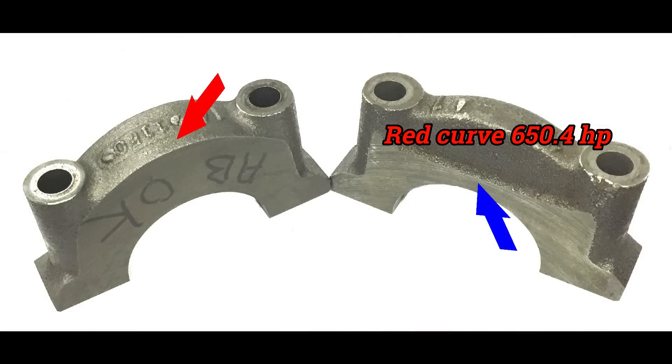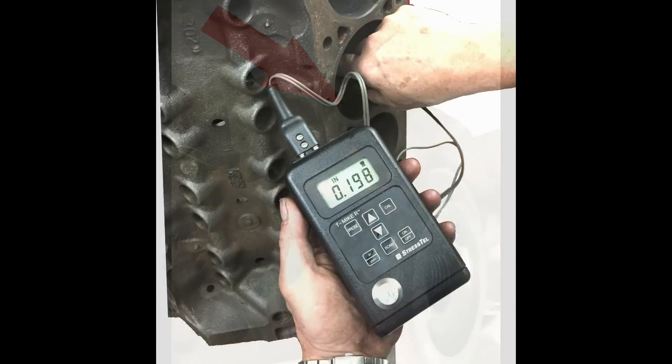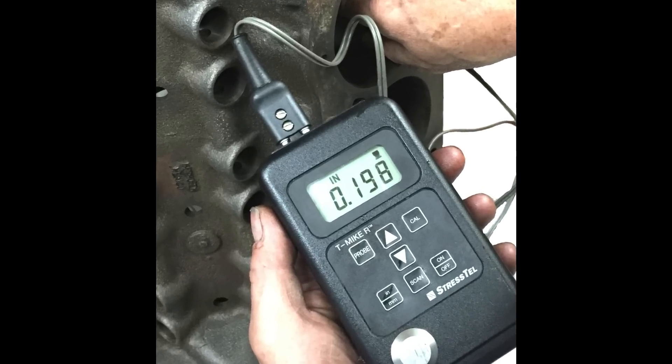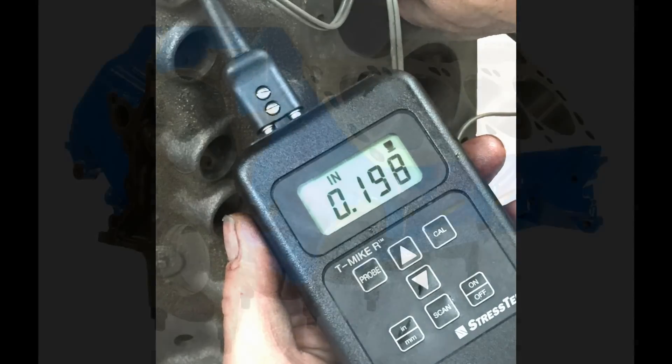Another difference found with a Mexican block is in the main caps. Notice how the one on the left — the Mexican block — is beefed up in the arrowed area, while the American block on the right has a ridge across the side where it's been thinned down above. Externally, you can recognize a Mexican block by a boss cast on either side of the block. At the end of the day, there's no substitute for actually measuring the thickness of the casting. At nearly 200 thousandths thick, this is a good block — I've seen them down to as little as 90 thousandths, which is not what you'd want for a performance engine.